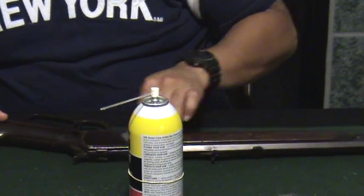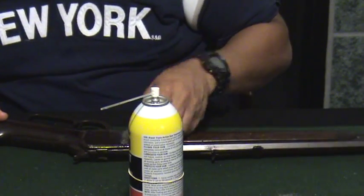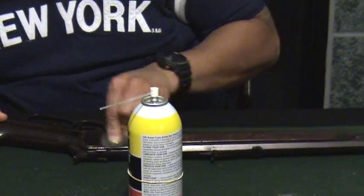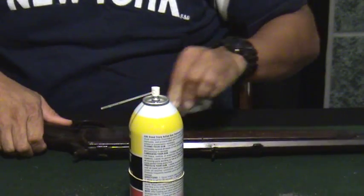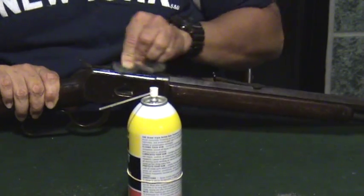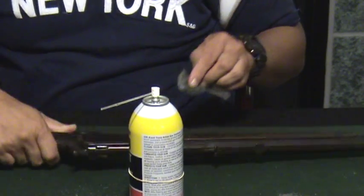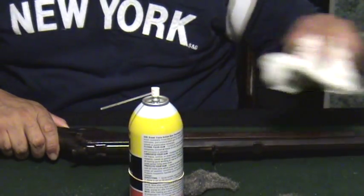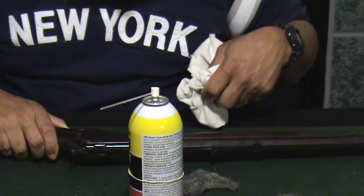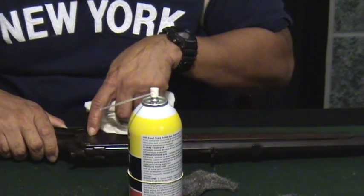I'm using kind of a round motion to get the metal part of this, see if I can get the gunk off of it. Let me wipe that off and see if it looks smooth. It's still got some gook on it.